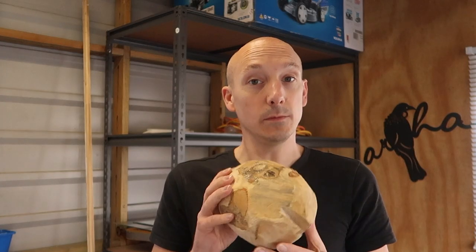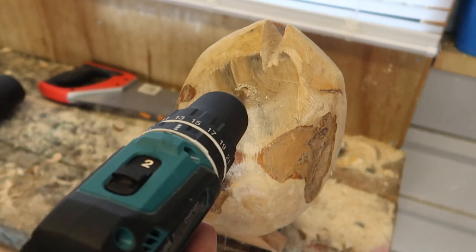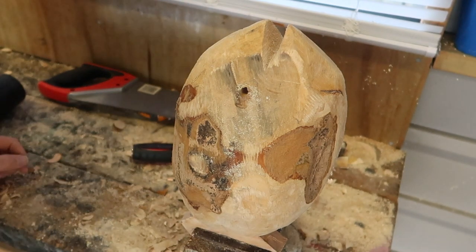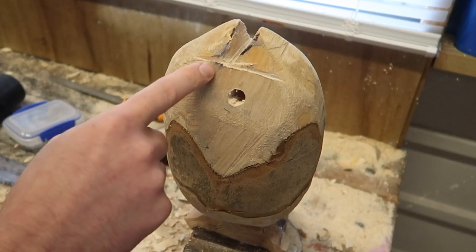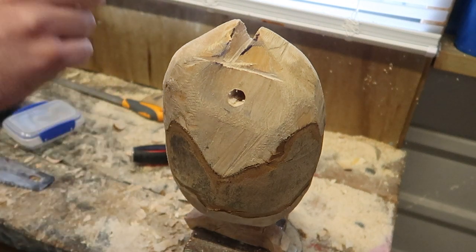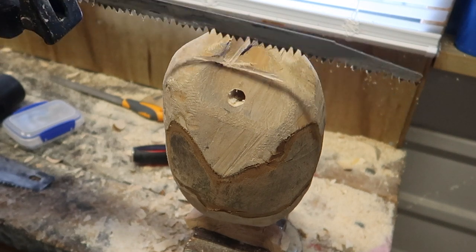Four to six days later. Welcome back. Hopefully today we're gonna cut this one in two. I am gonna make an eye. This fish is on fire! I made a little cut over here with the hand saw because I got a little bit more control with the hand saw than with the reciprocating saw. Now I'm gonna cut this slice off. I hope I'm not gonna screw it up.